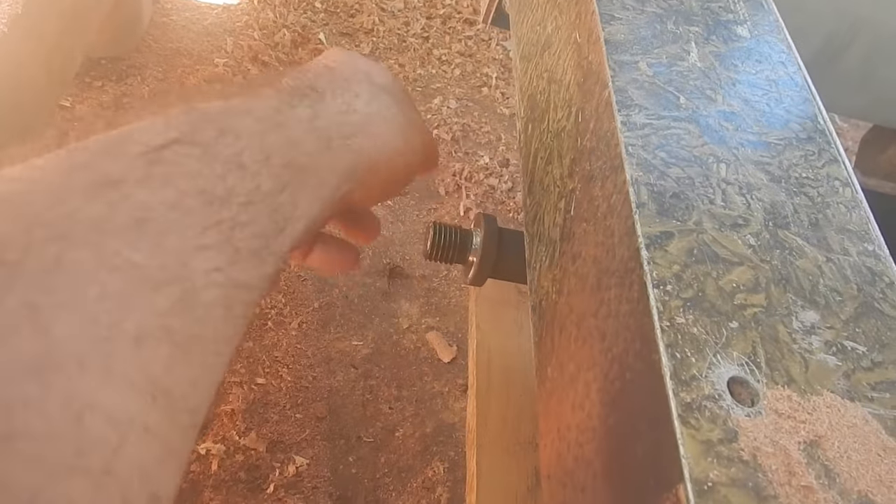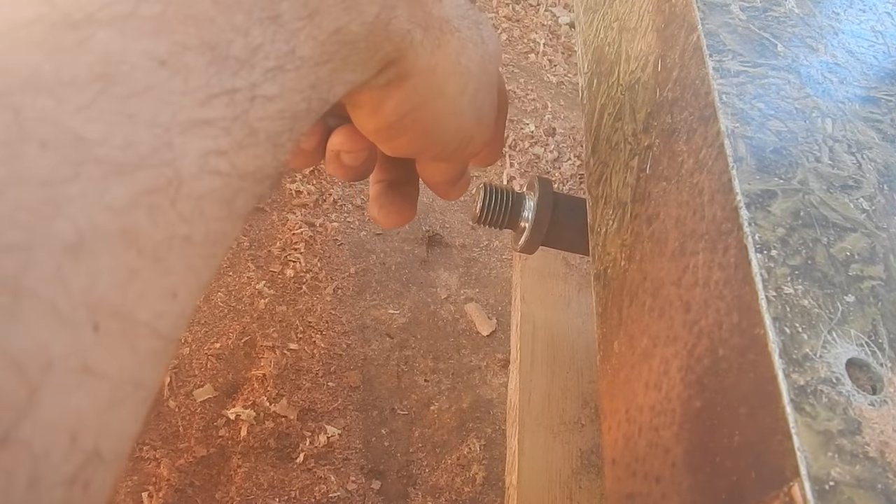This is where my saw blade goes. You'll notice it's nice and shiny. I should spray it with a bit of oil so it doesn't rust. Anyway, I'll get that in a minute.